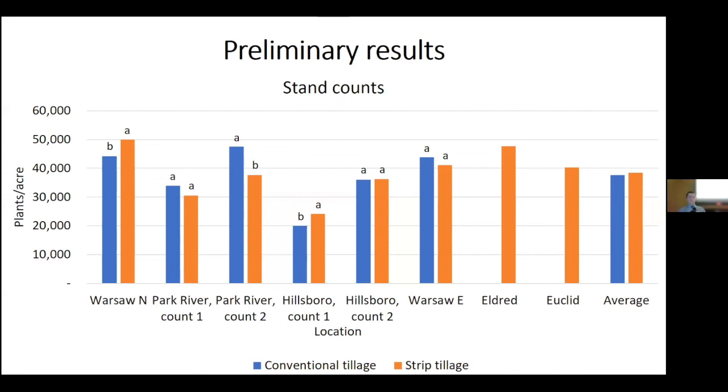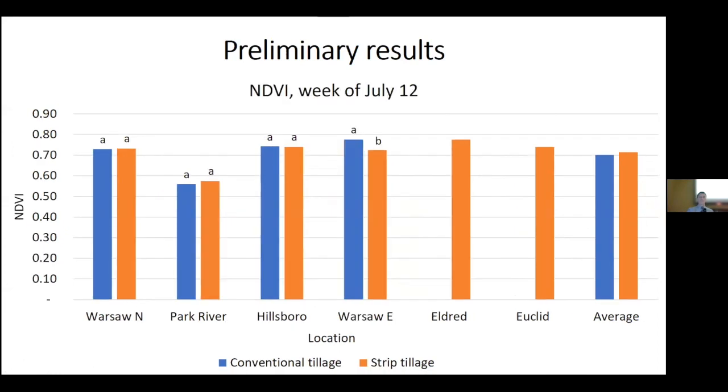At Hillsboro — another extremely dry location — we actually had more plants in strip tillage early on, and at the second count timing there was no difference. At Warsaw East there was also no difference. Eldred and Euclid collaborators wanted to take part but in 2021 did not have a comparison for conventional tillage. Looking at NDVI — plant health comparison: at Warsaw North, Park River, and Hillsboro there was no difference. However at Warsaw East we did observe conventional tillage slightly ahead of strip tillage.